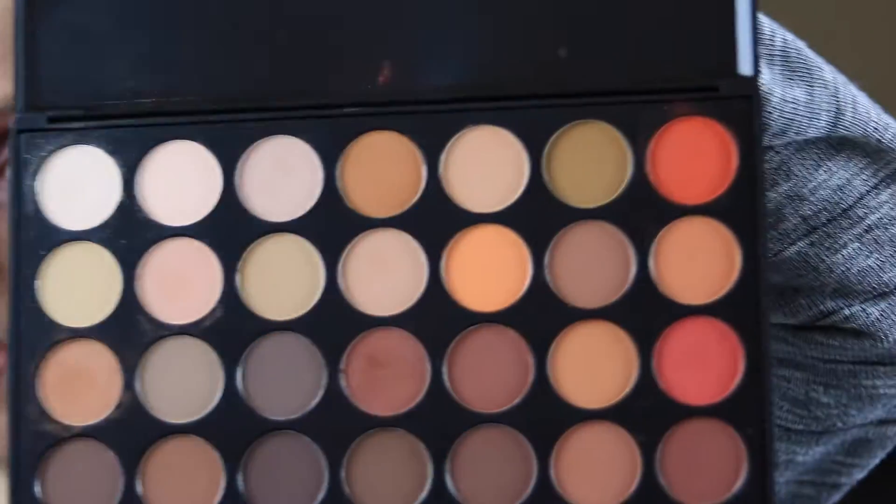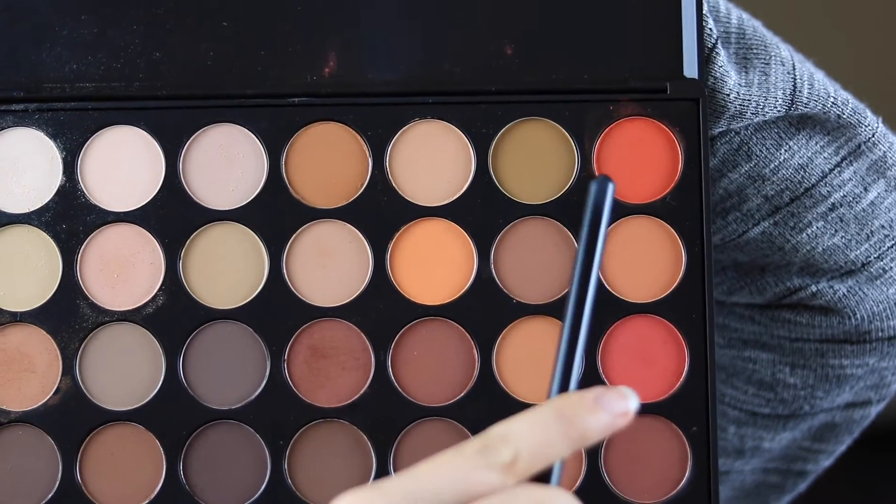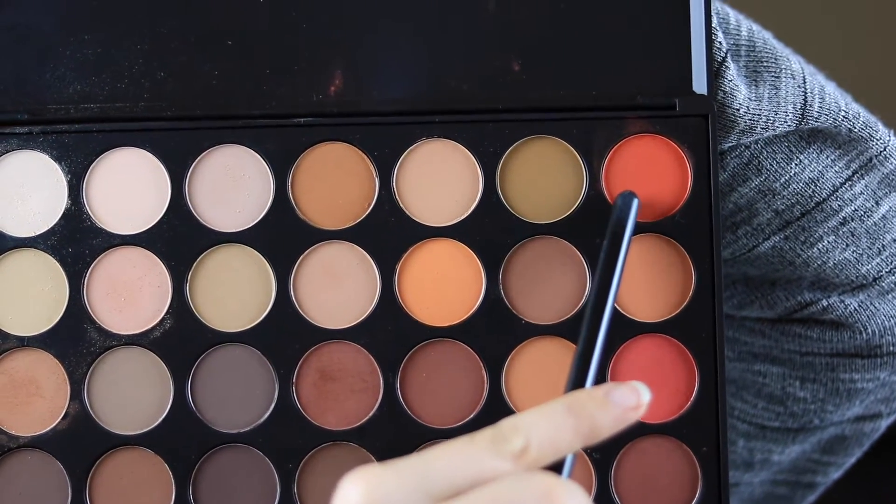I'm going to go into the same Morphe palette and take a little bit of this color and mix it with this orangey, more orangey toned red. I'm going directly into my pan with the exact same fluffy brush. I've got a lot of color on the brush because I really want the red to show through — once I start adding browns it's going to dilute the red. I'm going in my crease again, all around making a halo effect on my eye, doing the same thing just with the red color.